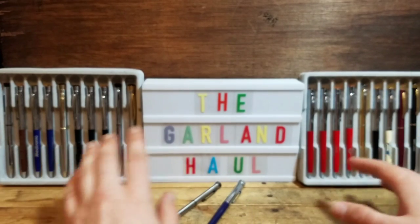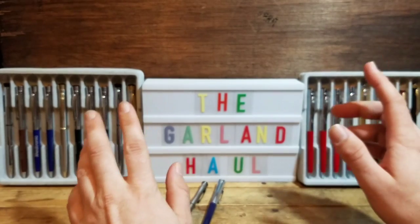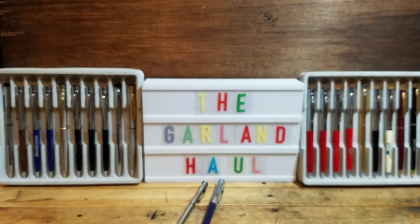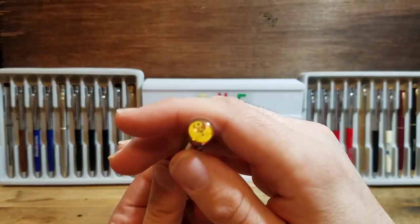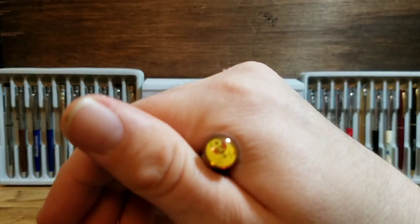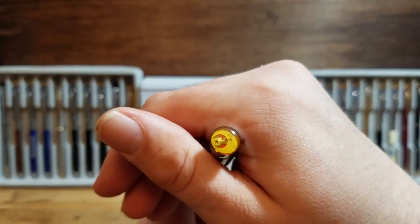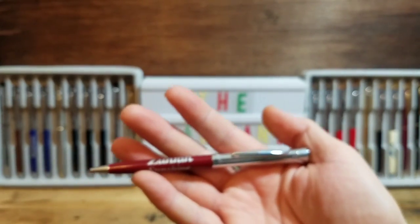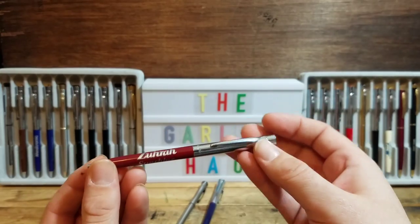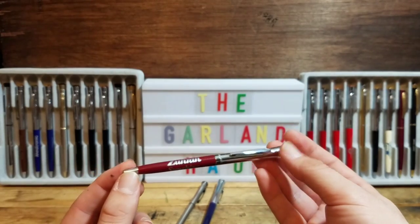I ran out of room in the trays, so I'm going to go ahead and line up the ones that are left. You already know I'm keeping the Hill Rom stainless one, and I'm saving my last one for the end — the winner is going to go up on top of the Garland haul. Next one is a Masonic pen — it is Zura Sunshine, and I'm assuming this is for the Shriners. It has their logo with the star and the moon. Masonic stuff always does good on eBay and I know a lot of people collect it. That is a nice burgundy color.